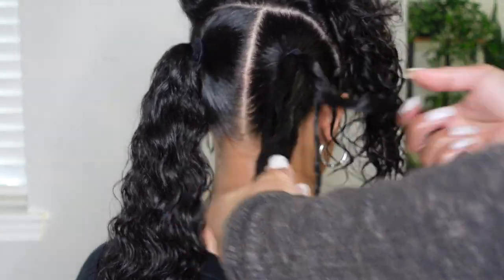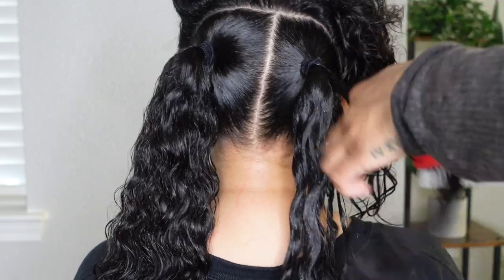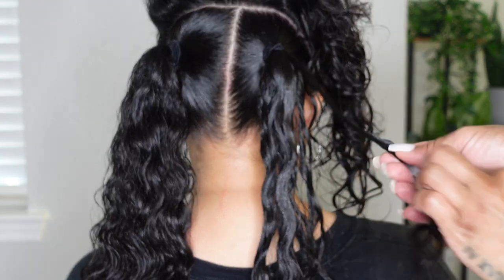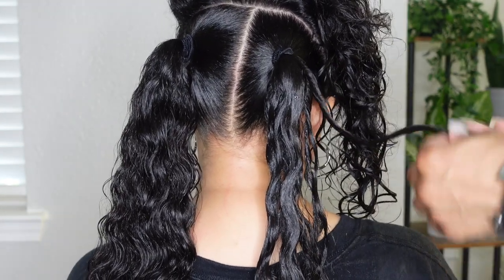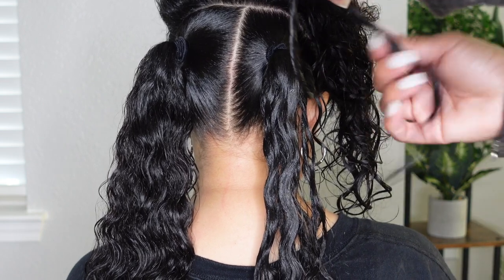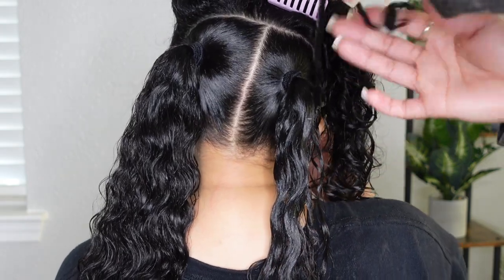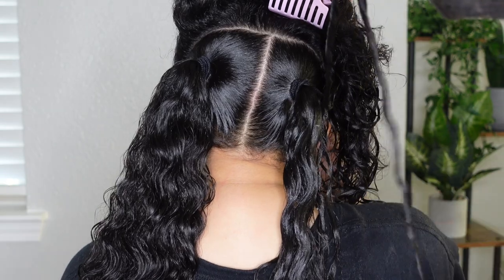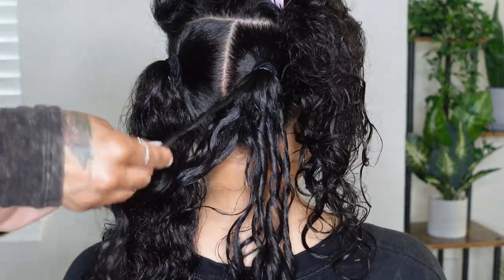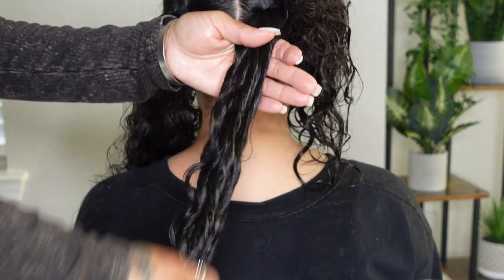I add enough flaxseed gel to each section, comb it through with the Denman brush for definition, then take each piece and finger coil it. Finger coiling gives her curls more definition — it kind of locks it in like a Shirley Temple curl, it holds longer and looks really pretty as opposed to just having loose curls without definition. I do this piece by piece over her entire head, then follow up with a little more oil to each section to make sure her hair is shiny and hydrated, especially since she has low porosity hair that gets dry quickly.